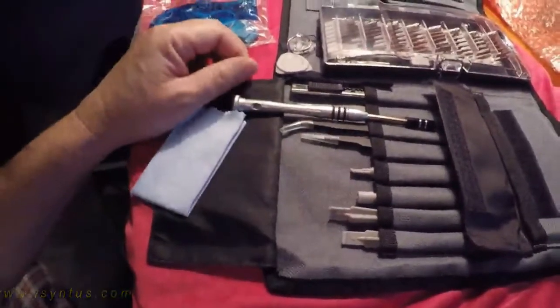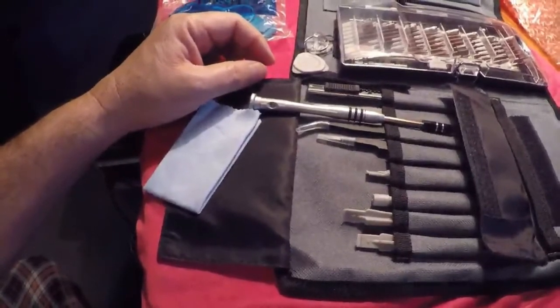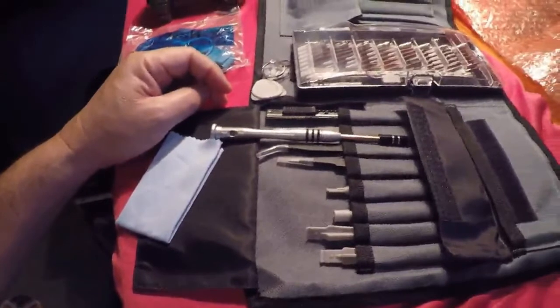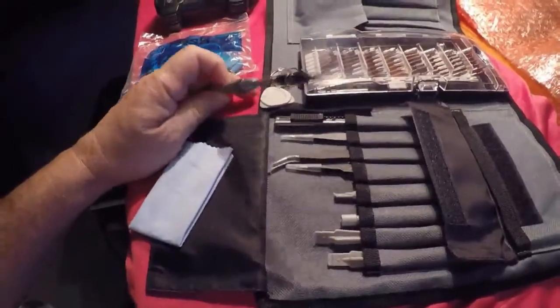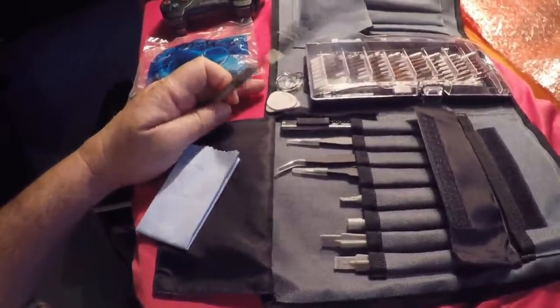I urge you to take a look at this. It's on Amazon.com — it's called the Scentus 80-in-1 precision screwdriver set. I'll leave a link below this video so you can find it. It's really great, it's a must-have for the IT person. Thanks for watching, bye.